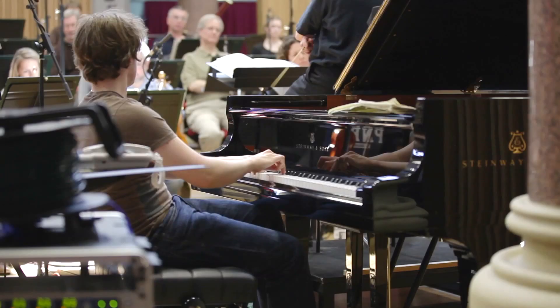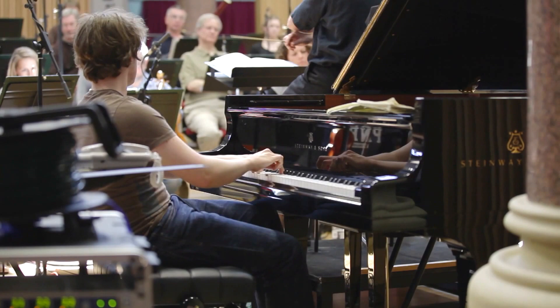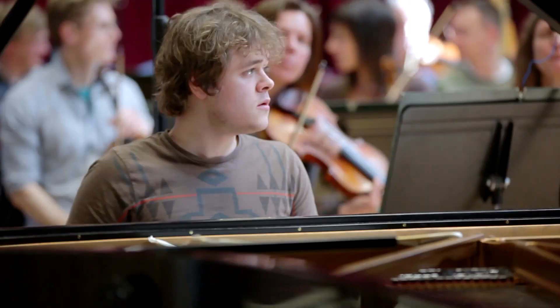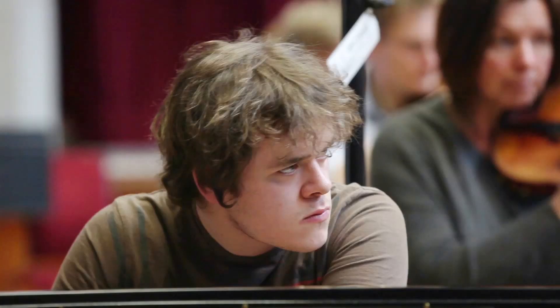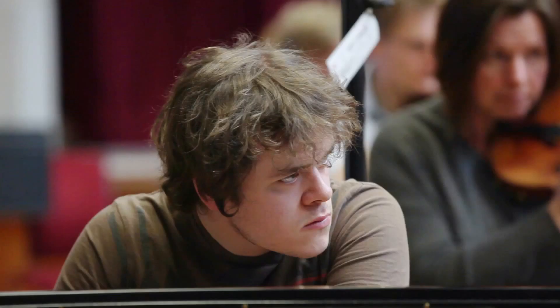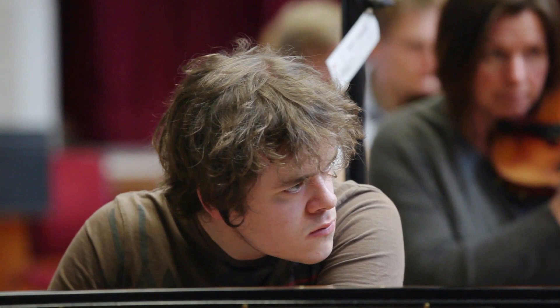I've never found any great difficulty switching from jazz to classical. When I was nine or ten I'd go and play in restaurants and give a recital of Billy Mayerl alongside Chopin, movements of Haydn sonatas and things like that. I think that got me quite used to the rapid changes of style, and all the recital programs I pick have that kind of eclectic mix with a constant change of style.